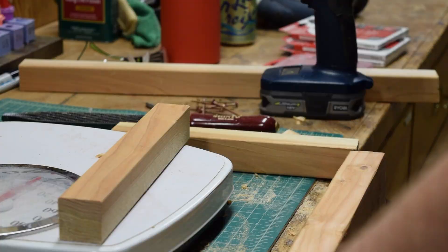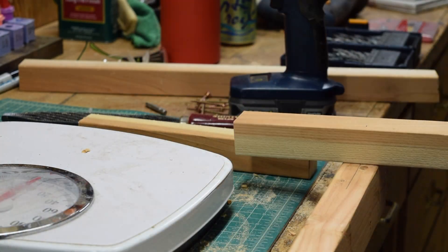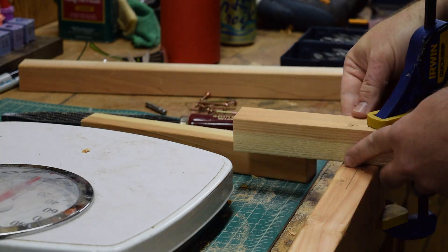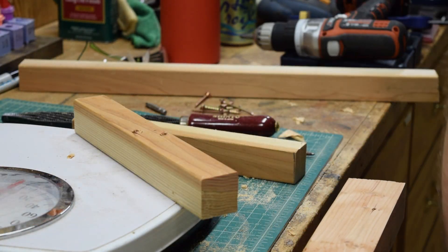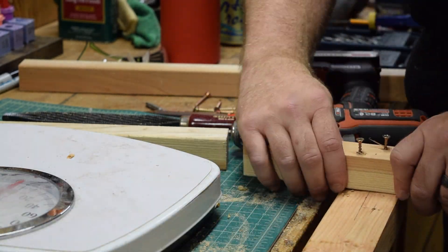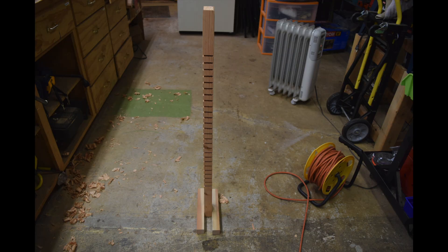After cleaning up the slits with the block plane, I attached two lengths of 2x2 to act as feet when using the stick on the scale. The feet were kept as even and as close to the center line as possible. So the screws didn't interfere with each other, an offset pattern was used. After completing construction, I added length measurements to each corresponding slit.